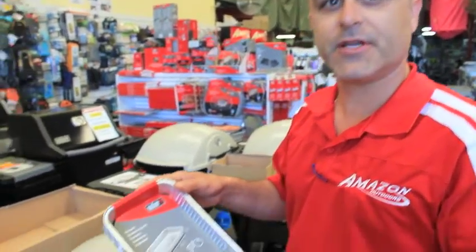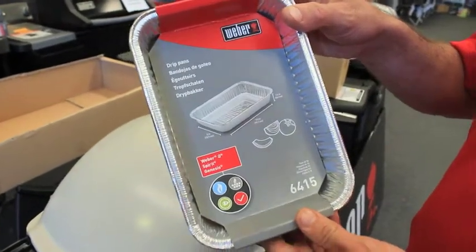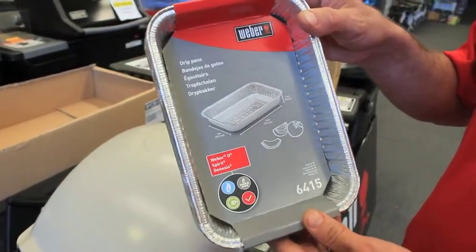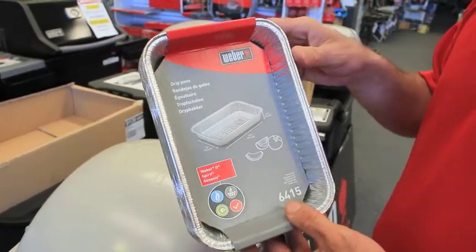How are you going? It's Daniel from Amazon Outdoors. I'm here introducing the drip pans by Weber. This particular model fits all your Weber Q, Genesis, and Spirit range, which is just behind us.